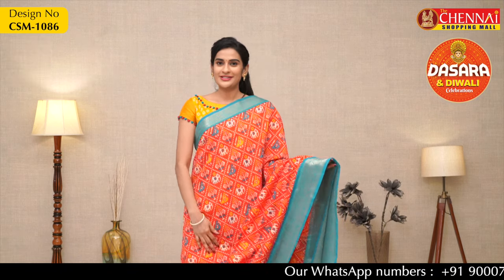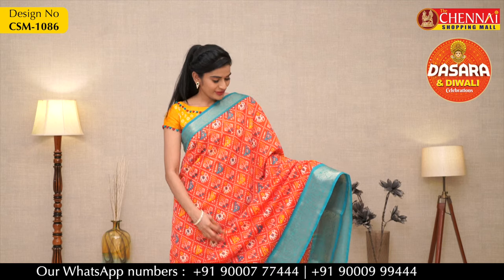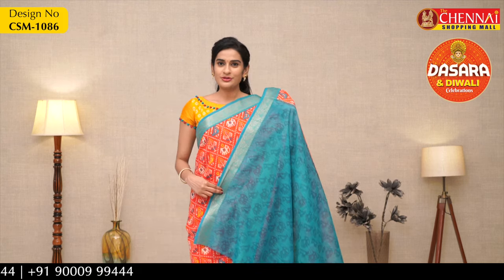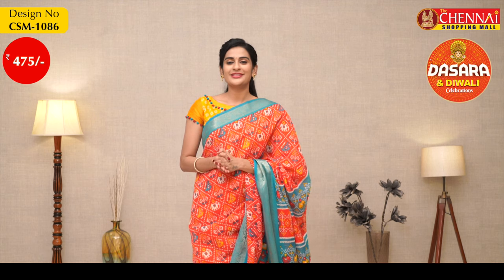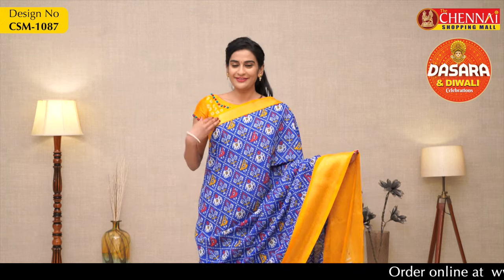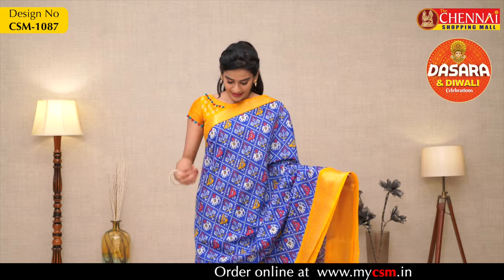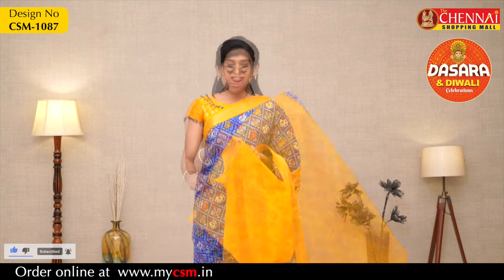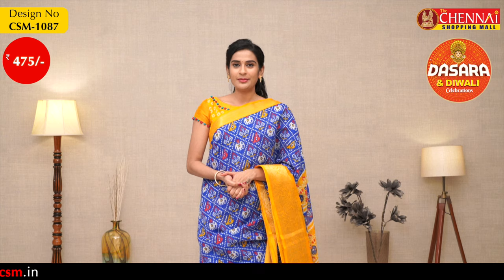Next bright color saree: overall body red color with rama green color borders, Kanchi borders, same body ikat print design. Self print blouse with a small border. The price of the saree is just 475 rupees and the code of the saree is CSM1086. One more bright color combination: blue color with yellow color borders, same Kanchi borders, same elephant and parrot design. Self print blouse with small border, price 475, code CSM1087.